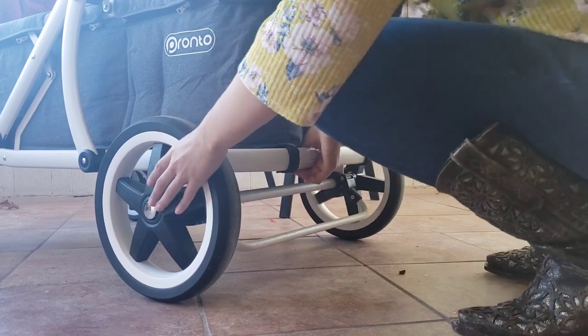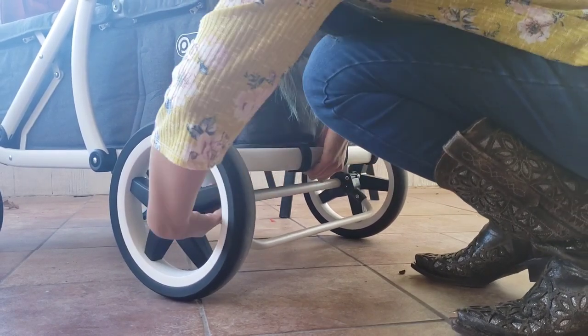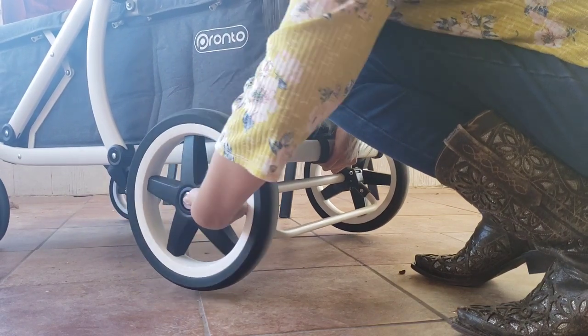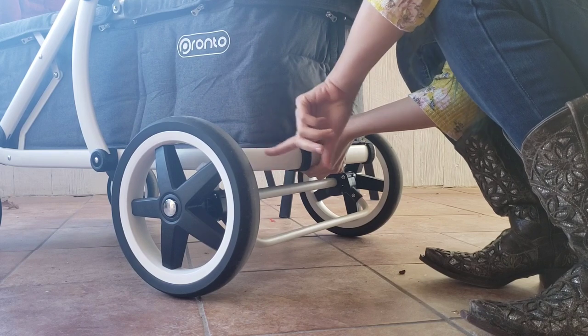While we're back here, you can also see how easy it is to take off these back tires. You push the button in the center, pull it up, and it comes right off. If you have a smaller car, it's so easy to just pop these big back tires off and store the stroller anywhere. If you want to see a full fold demo, I did a whole one in my previous comparison video — I'll link it below.